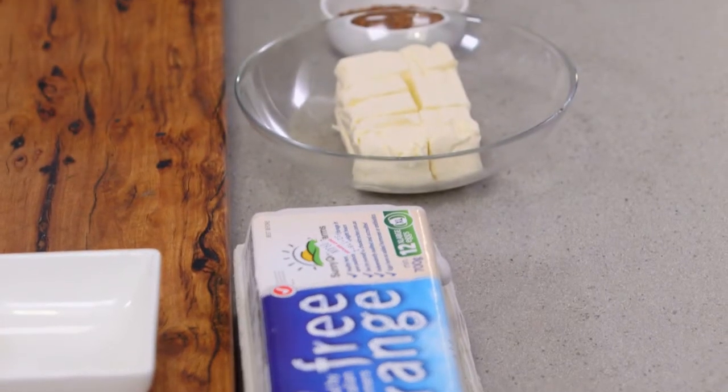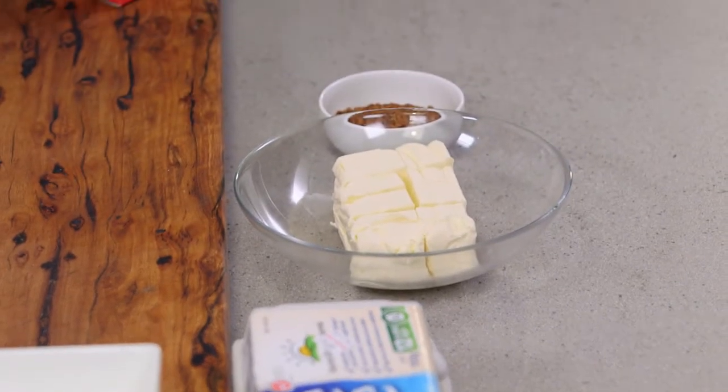Brownies are one of the most decadent things you could eat. I love them because they're fudgy in the center and crunchy on the outside. What I love about my brownie mixture is that you can add different things to it. So today I'm going to be adding some cream cheese, coffee and chopped almonds.